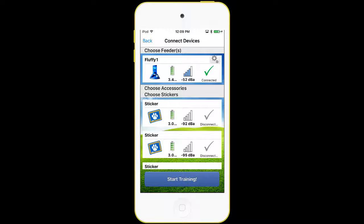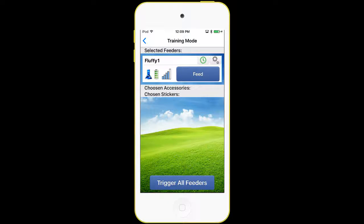The next step is the Start Training button at the bottom. I hit that, and now we've brought up the manual feed button, which is the blue button. If we press that, it will trigger the feeder and dispense a treat. A unique feature of the app is that we can also cancel the feed — if we start a feed and immediately hit the feed button again, we can cancel that feed cycle. So there it started, and we hit it again and stopped it. That's simple manual feed button use.